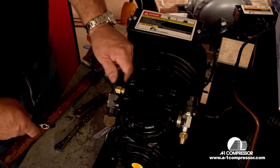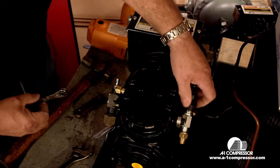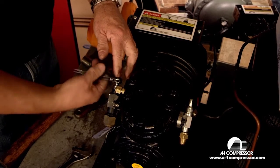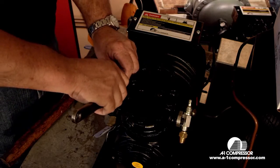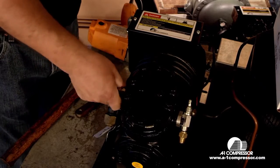First thing we're going to do is front seat our suction and discharge valves. Next thing we're going to do is let the pressure off of it. This is our mocked up conditioning unit so it won't have any pressure on it, but we'll just kind of pretend like it does.